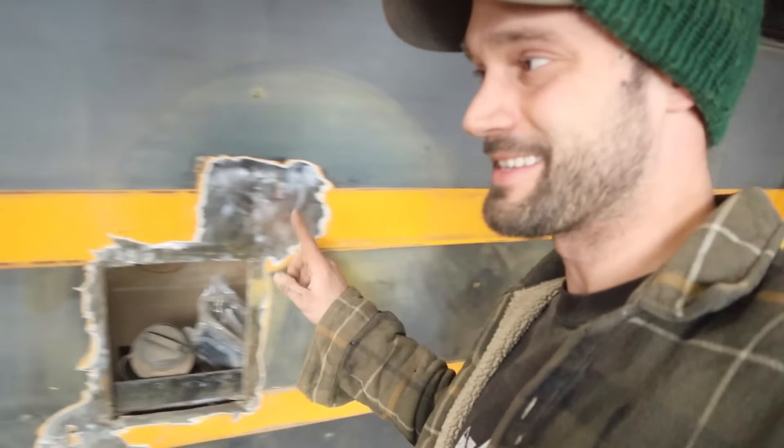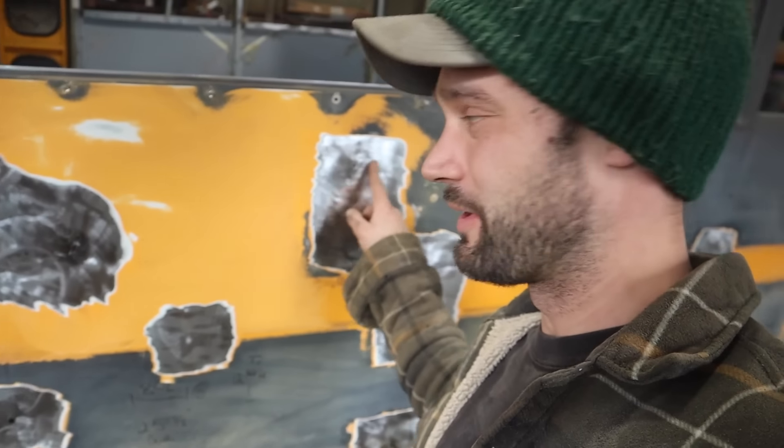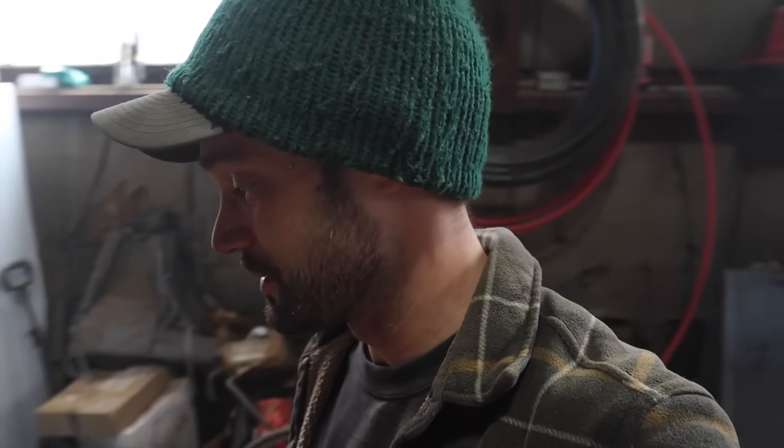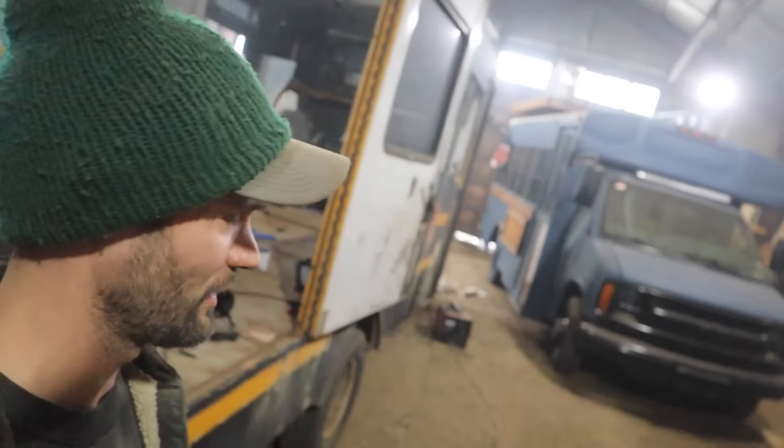I've got this side completely sanded out where I've got enough room to get Bondo on all the weld spots. I'm really glad that I put a crazy amount of effort into the side of the bus that no one ever hangs out on besides the driver. It always makes me laugh when I realize — oh, this is the driver's side. The side that everyone hangs out on and actually has a campfire and makes dinner is on this side. Hopefully this side comes out cleaner than the other one.